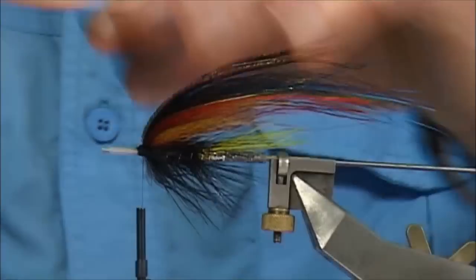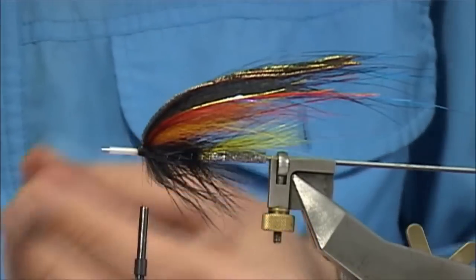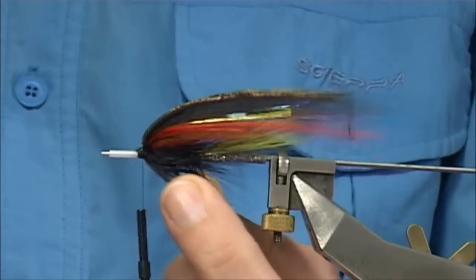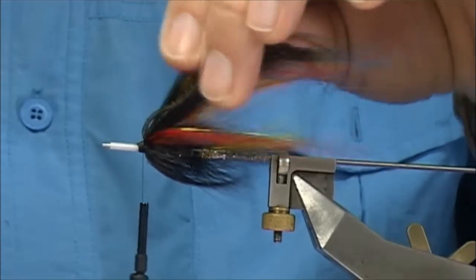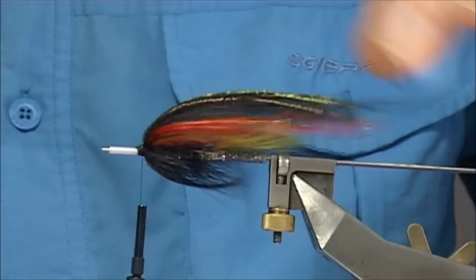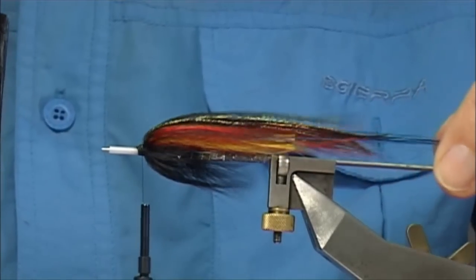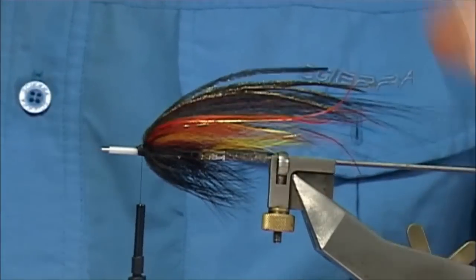And onto the peacock. Just to get an idea of what it looks like so far — this is the hair dryer view. See the shape of the fly and see how things are sitting and how it's mixing. See the length there, which is good.